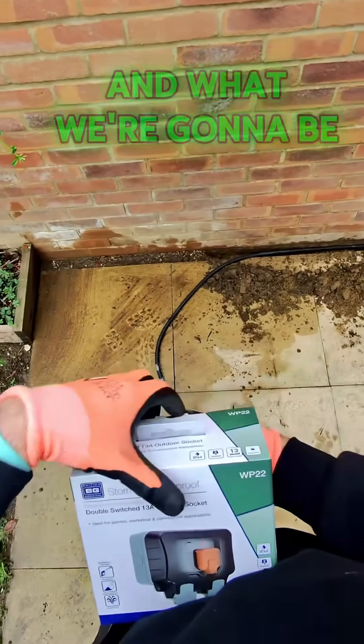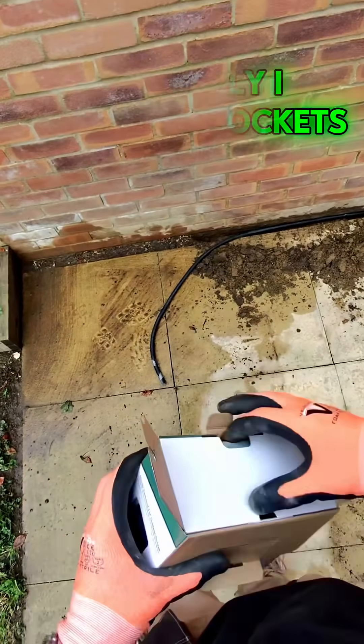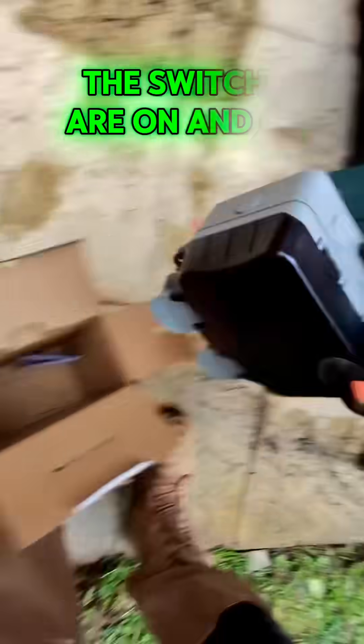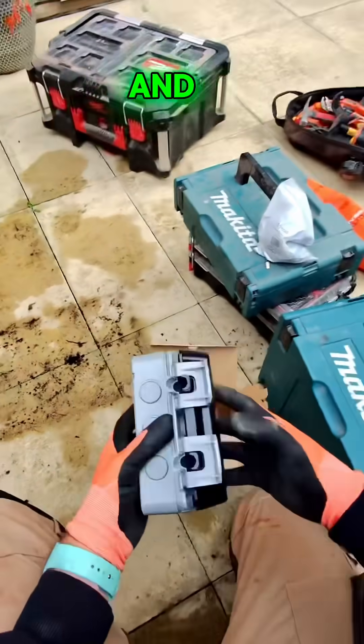What we're going to be putting in is one of these BG Storm sockets. I like these sockets — they're easy to fit and they've got that little see-through cover on the front where you can see if the little switches are on or off. We'll get that out, put all the rubbish in the box and get it ready to be fitted onto the wall.